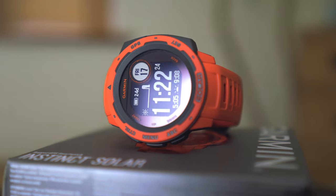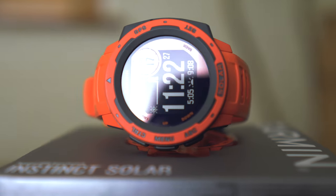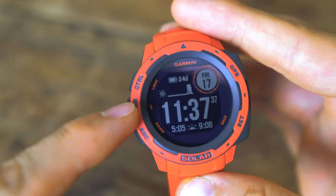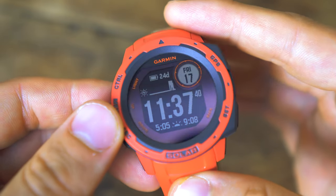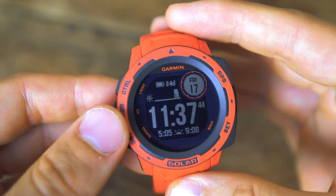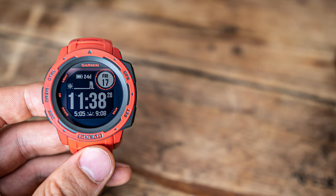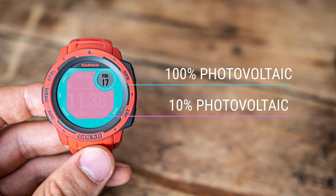The first big new feature in the Garmin Instinct Solar is in the name. The whole circular face of the watch can actually work as a solar panel, charging up the watch in your day-to-day life. The technical term for this display is a photovoltaic display, which means it can convert energy from the sun into battery life on the watch. The outer ring, which is more mirrored and shiny, has 100% photovoltaic conversion. The digital screen area inside has a 10% photovoltaic level, meaning it converts 10% of the sun's energy into battery.